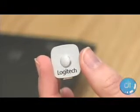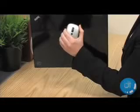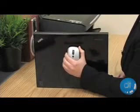It pulls off this feat using a tiny metal dock that you can stick anywhere on your laptop. It may not look strong, but it passes every test we could throw at it, including picking up an entire notebook by the dock alone. This sucker is strong.